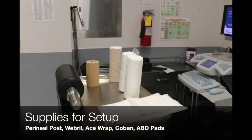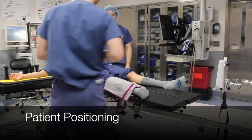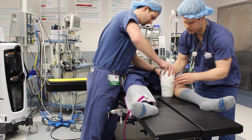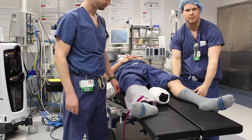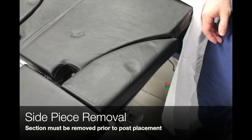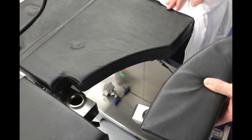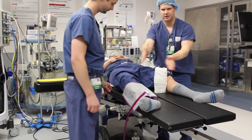These are the supplies that we will be using to set up the patient. Once the patient is intubated, you can safely begin positioning. The side piece that we had previously looked at must be removed prior to inserting the central ankle post. After this, the patient should be moved down completely to the post.